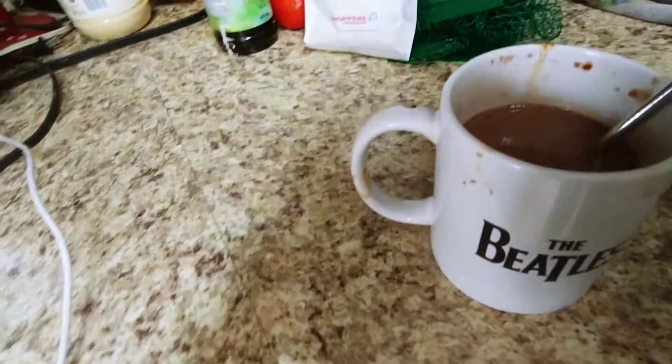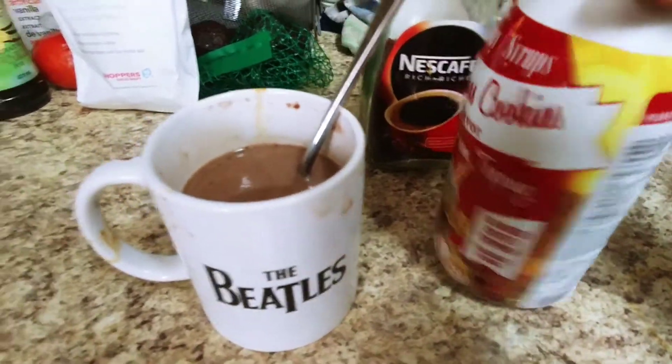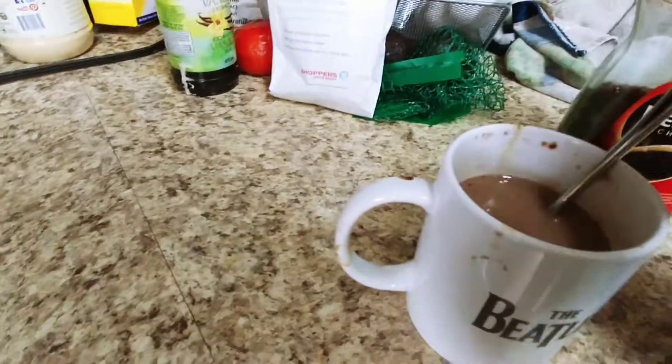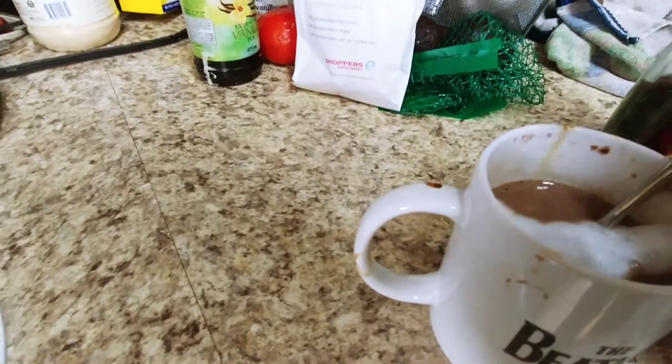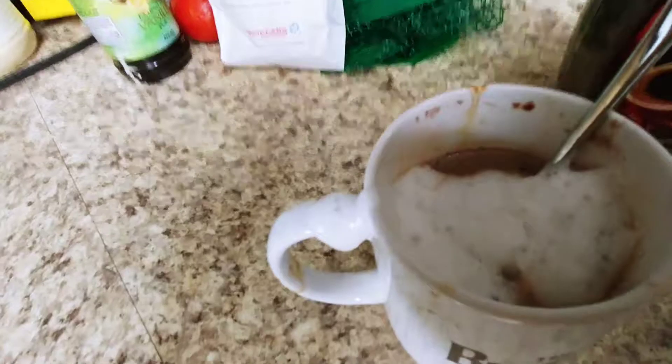I've just made some — it's super delicious. And I have my own little topping: a whipped topping, and you can just pump some in and make your own latte. It's not easy with one hand, but there you have it.